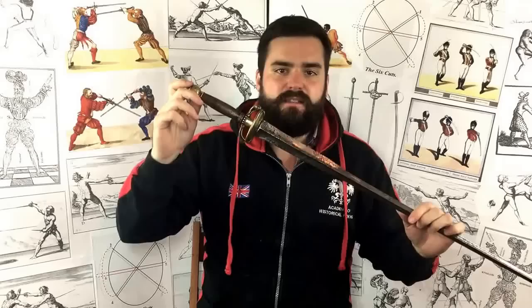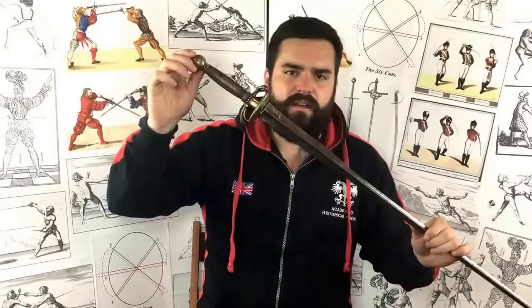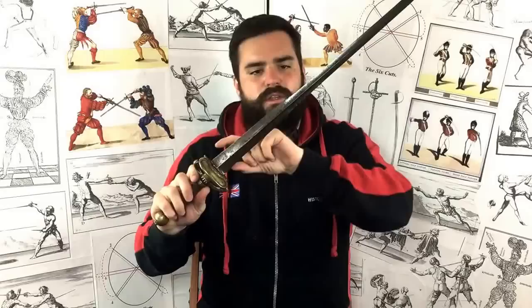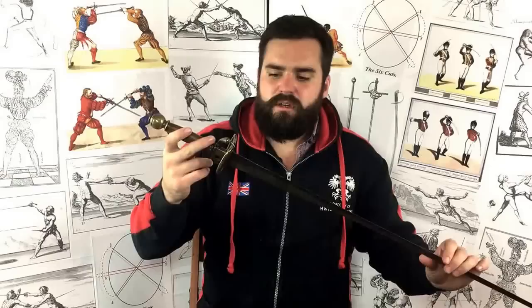The interesting thing about the smallsword is that sport fencing has its origins in this exact weapon. This one I'm holding here is what we would call a colichimard — and if my French pronunciation is off, please let me know. The colichimard is this blade type that has a very broad, triangular-shaped blade section which tapers after its fort or strong to a much narrower section, still triangular and hollowed out — in essence very similar to a modern épée blade for sport fencing. So this is kind of the origins of sport fencing in many ways.